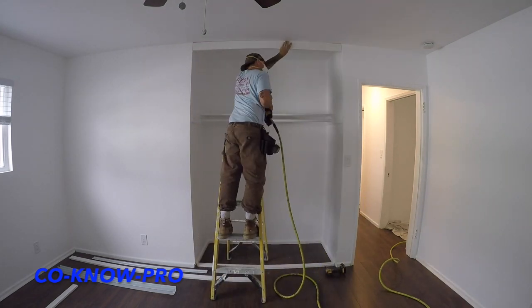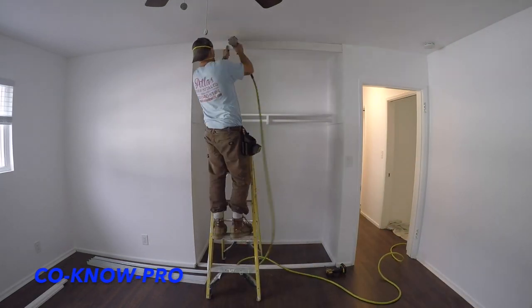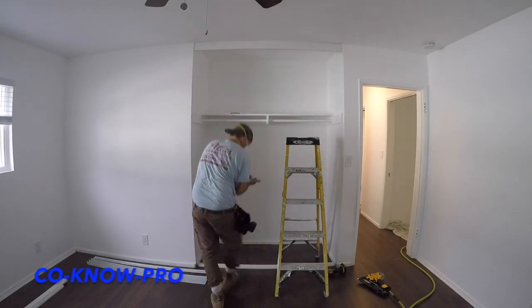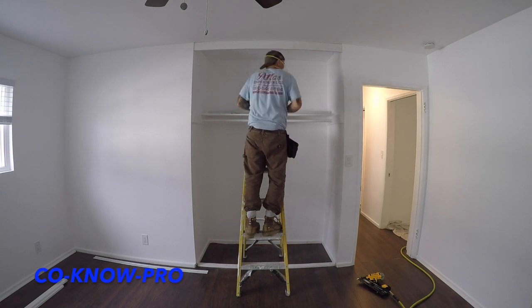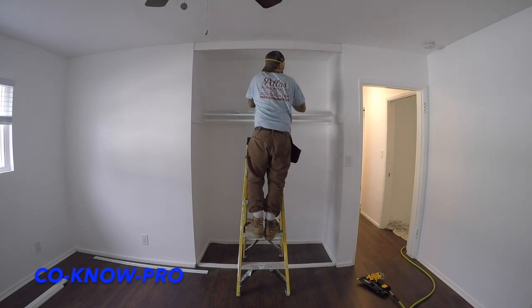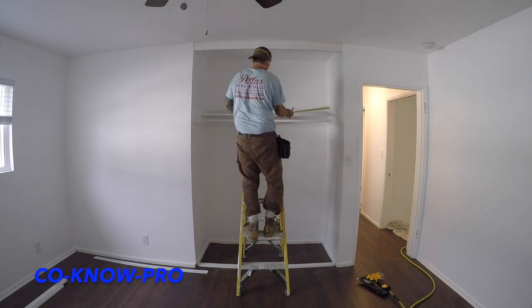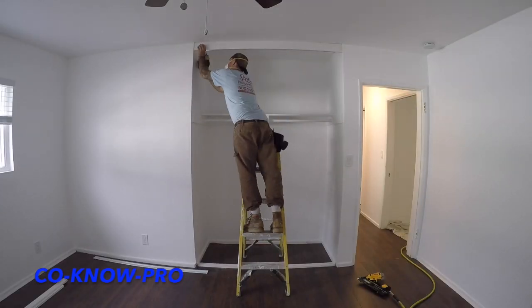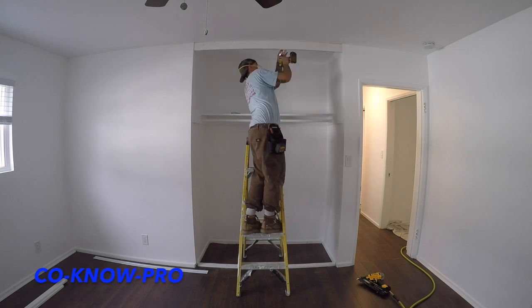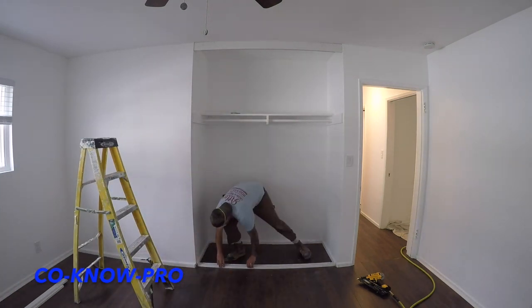Now I'm putting in my header piece, which basically covers the top track so you don't see it — that's a one-by-four, which actually comes three-quarter by three and a half. I'm setting my top track centered in the opening so you have an even gap on each side. Same thing with the bottom track, but remember: the bottom track should not be butted all the way to the front of the bottom piece — it needs to be set back at least three-quarter inches from the top track.